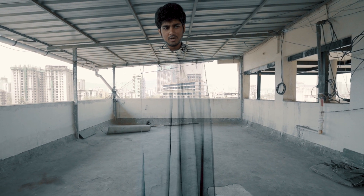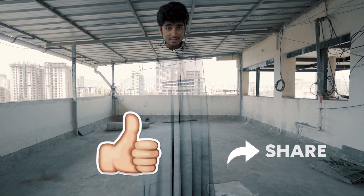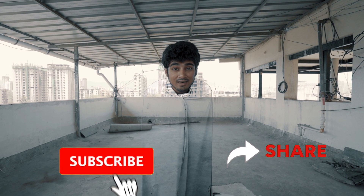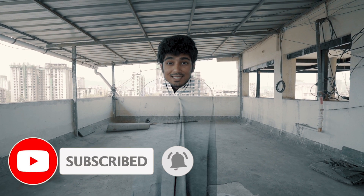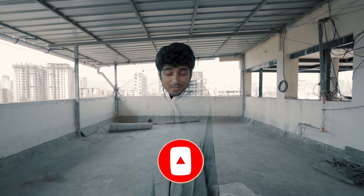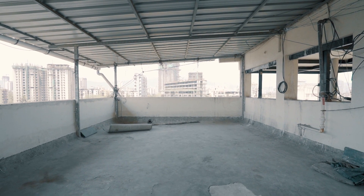If you enjoyed watching this video, please make sure you hit the like button, share this video with your friends, and subscribe if you are new to the channel. If you haven't subscribed yet, please subscribe and I'll see you guys in the next episode. Until then, escape the ordinary.